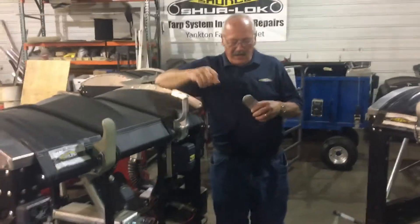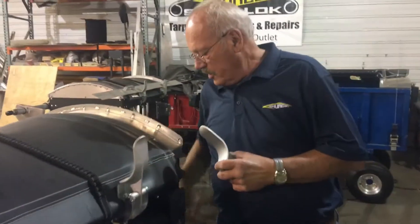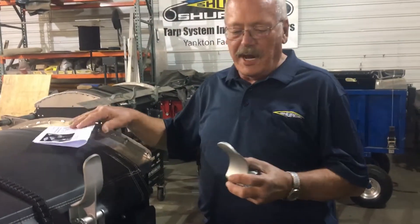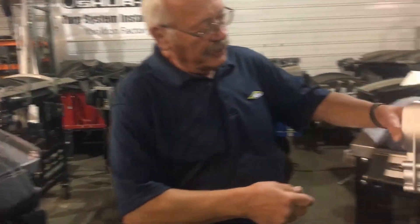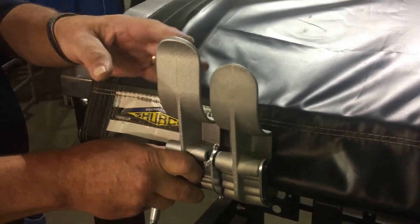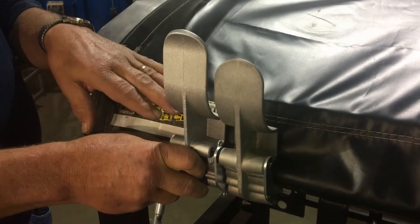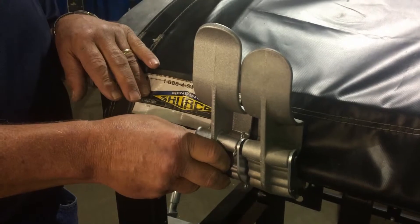I'm Ed, and like Jessica said about the tarp stops, we have redesigned tarp stops to cut down on the friction on the tarps. They are a little taller than the old ones, they have a patented curve top to them, and they cut down the possible wear on the tarps.